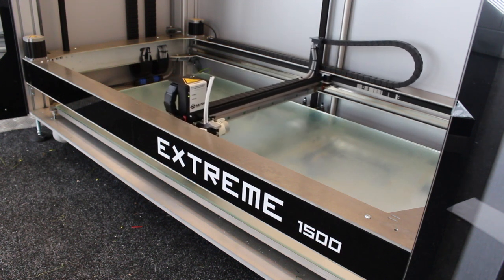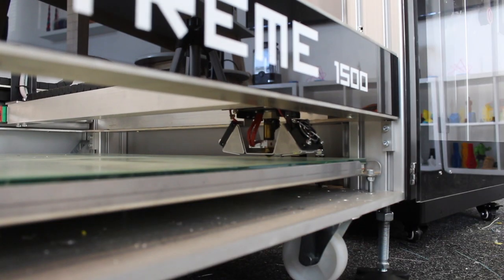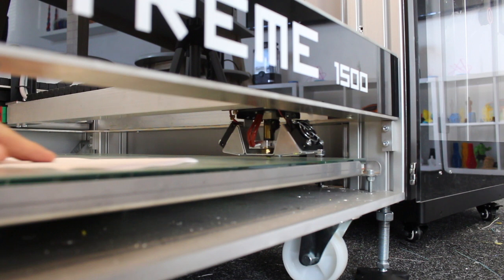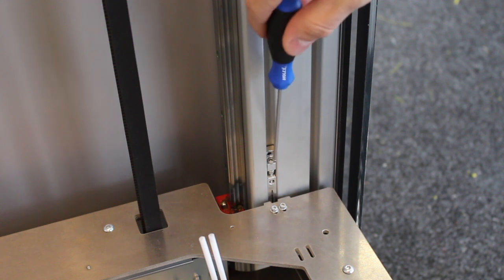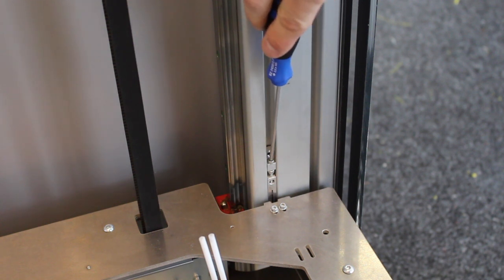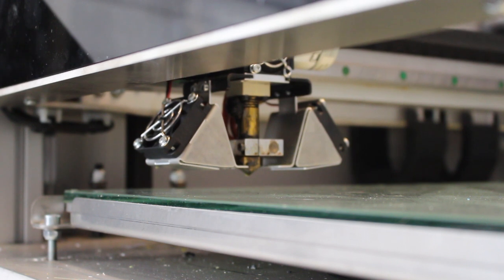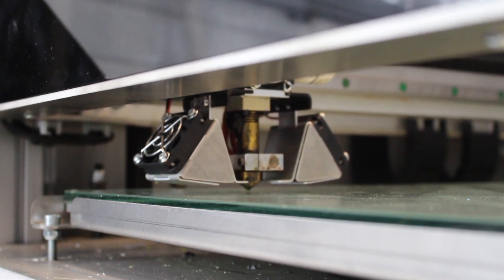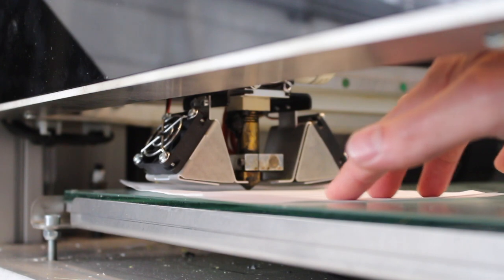The head will move into the front right. I'm just going to slide the paper underneath — it's a little bit loose, so I'm just going to turn the Allen key anti-clockwise just a little bit. And now I'm going to press point 2 again. Now that's about right; there's a little bit of resistance underneath the nozzle, but not too much.